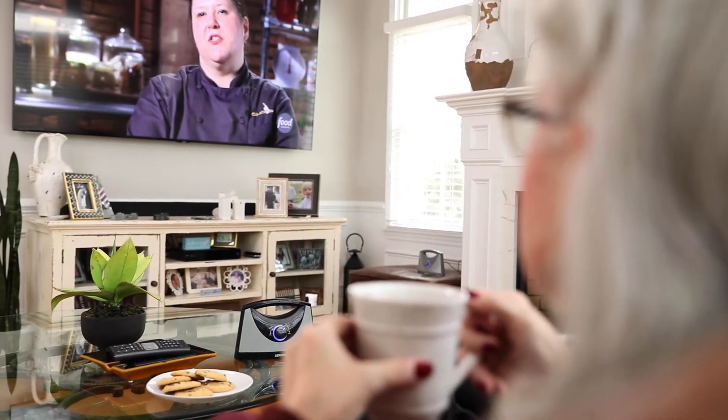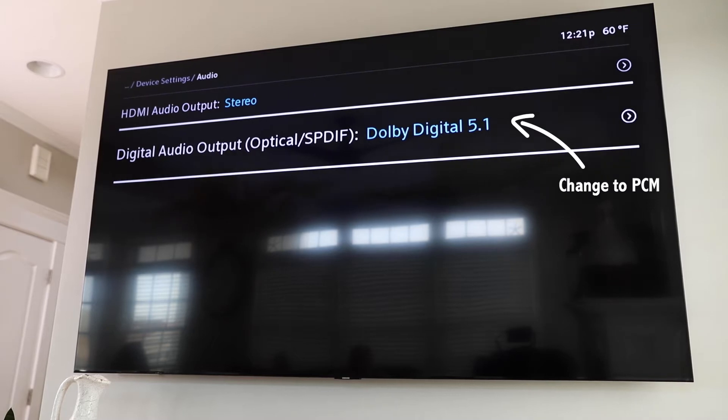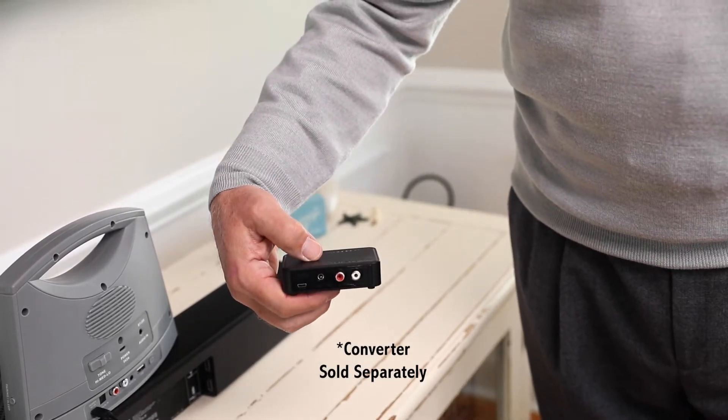Before connecting the TV sound box, make sure the audio setting on your TV is set to PCM. Please refer to your TV manual to learn how to set the audio format on your TV. If your TV does not support PCM format, or the streaming service such as Netflix is only streaming the program in Dolby Digital, you will need to use a digital to analog converter. Step 1.